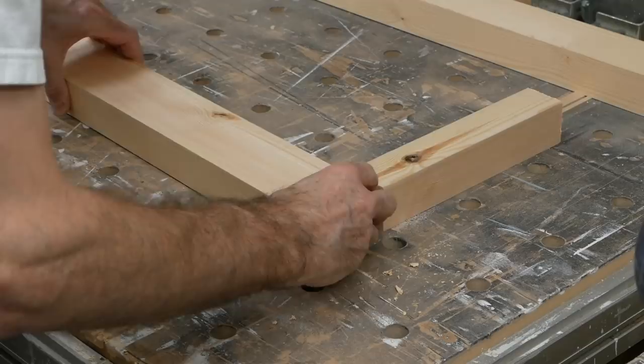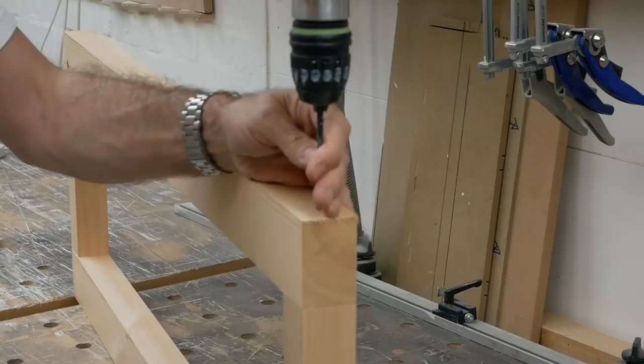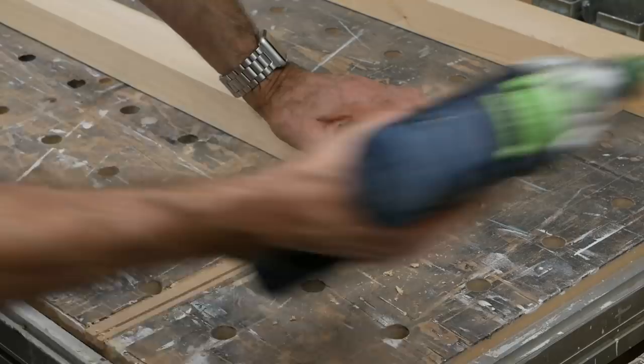With the doors all done, I'm making the base plinth for the carcass to sit on. This one is made from 4x2 and 2x2 softwood, simply held together with some large screws, and I'm putting in a couple of mid-rails as well, just to add a bit more support.